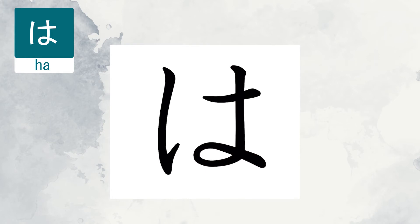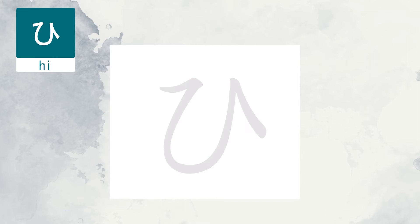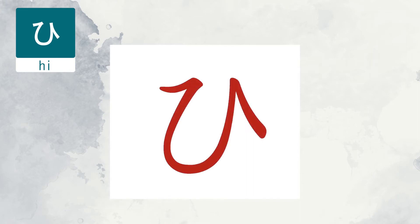The next character is Hi. This is a really fun shape to draw. Start the line going upward, then watch where the middle of the curve is.